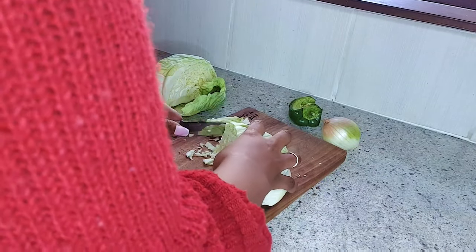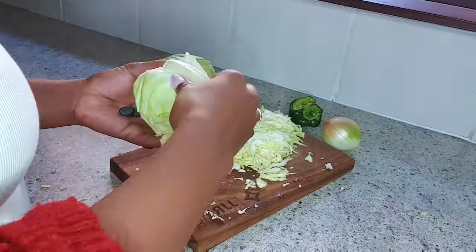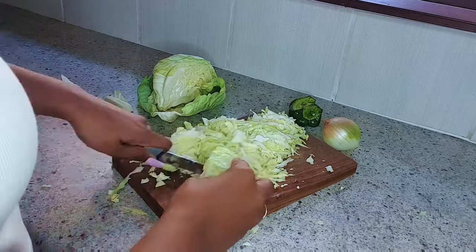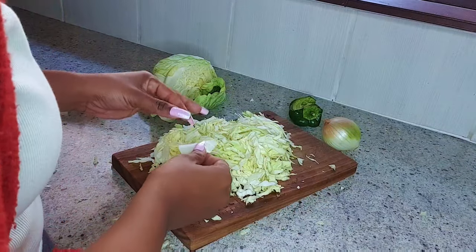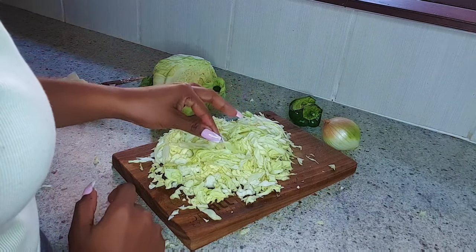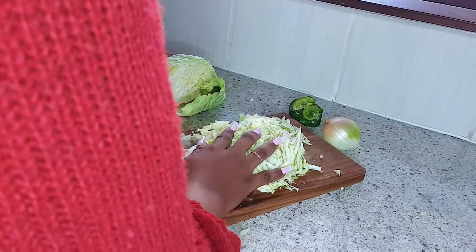your onion and your spices. So firstly, you're going to slice your cabbage — make sure that you slice it very thinly. Nobody wants to be chewing on thick cabbage. Look at that one, that one is a bit thick, you don't want that. So you're going to go back and slice.